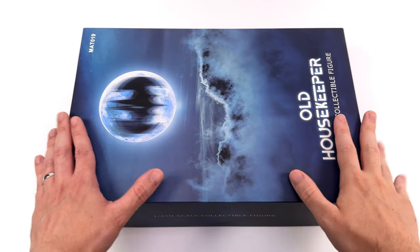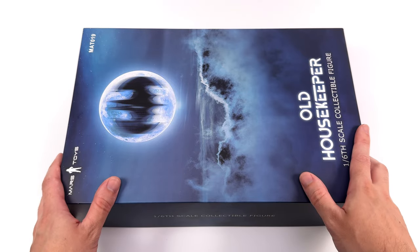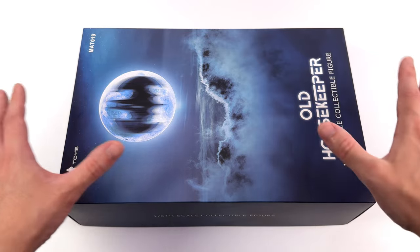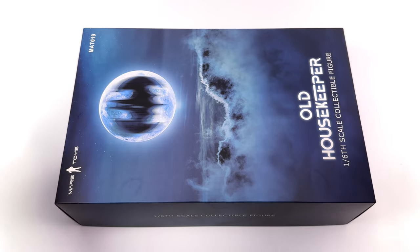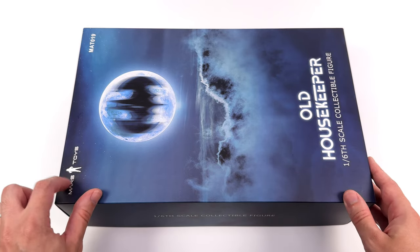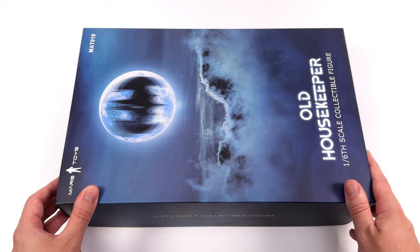As for the box art, it is simple but I love it. It's of course a scene from Batman 1989 — the Batwing flying up in front of the moon, making it look like the bat symbol. And seeing as though 89 was the first time we saw Michael Gough as Alfred, this just works for me. We have Mars Toys up in the top left-hand corner, and down below, Old Housekeeper.